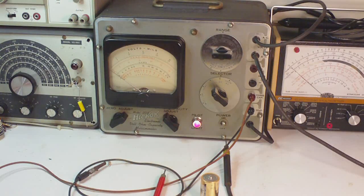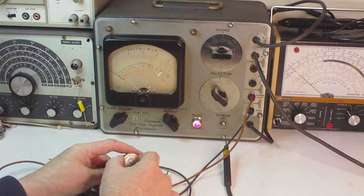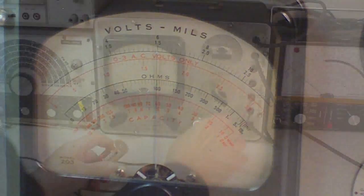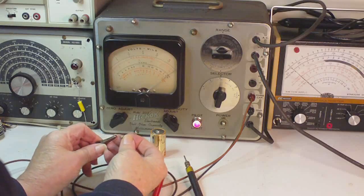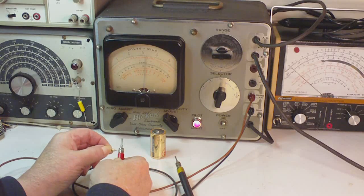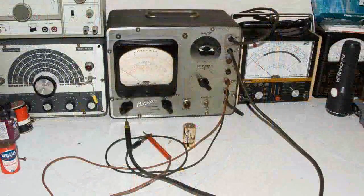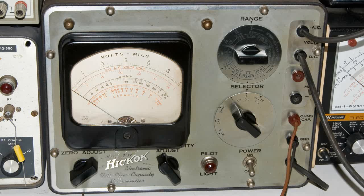I have this meter set up on the DC scale, set to scale 3. Here's a one and a half volt battery — and it reads right at one and a half volts. Now I'm going to change this to the ohm scale. This is a 120 ohm resistor, and it reads 120 ohms. This is really a very, very nice meter — a very high quality meter. I am glad that it's in working condition now, and I'm sure I'll be using it quite a bit.